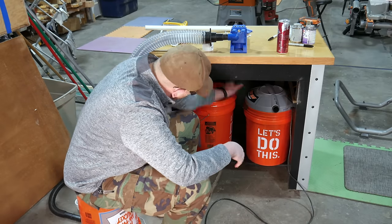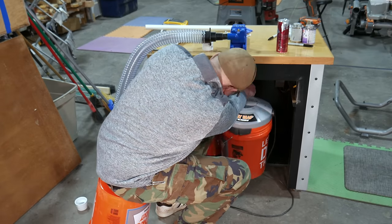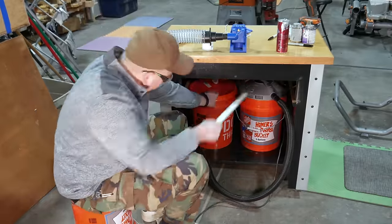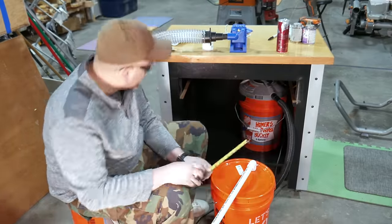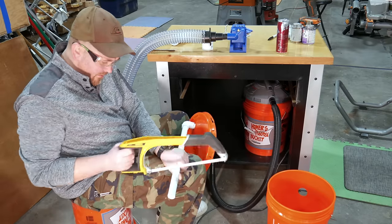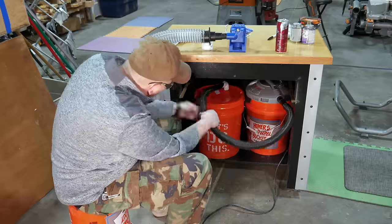Next, set the dust chamber and shop vac in place, routing the shop vac hose in line with the inlet port on the lid. This will give an indication of how these will connect together and how long to cut the pipe to connect the shop vac hose to the inlet port. Once you've determined how these will fit together, mark and cut a short piece of pipe to connect the shop vac hose to the inlet port — a few inches is more than enough. If you're installing the dust collection system in a cabinet, now is a good time to check the fit again before moving on.